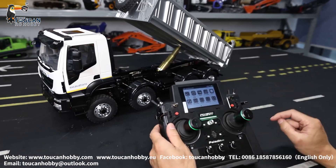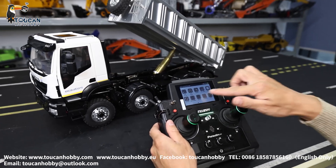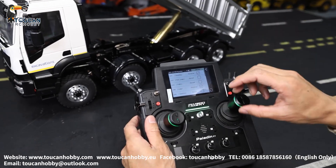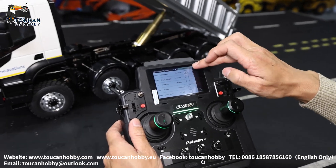That's the display servos. For the reverse setting: if you want to reverse a channel — like if you made a mistake and it's not turning right or up and down in the correct direction — you can reverse it. Choose the channel and reverse it.